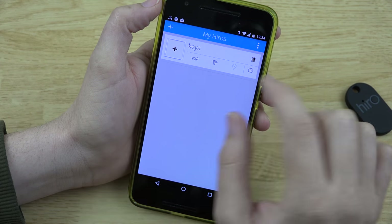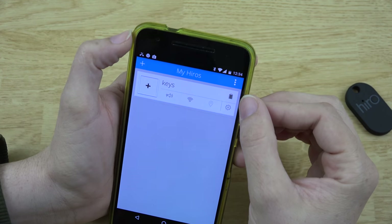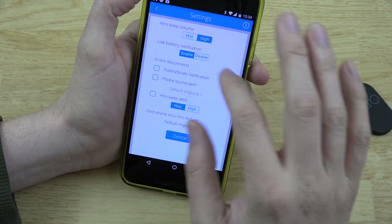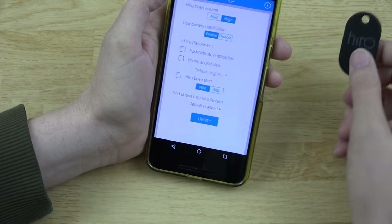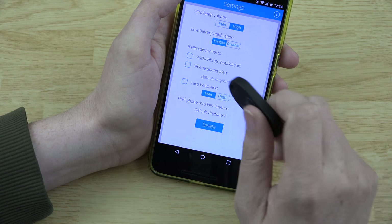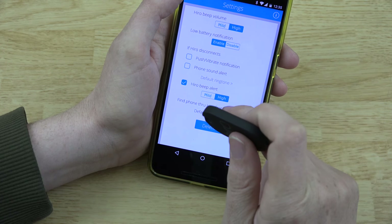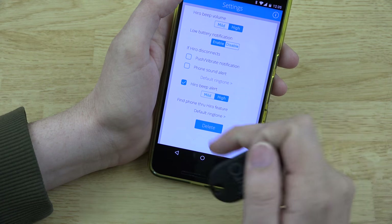Looks like it's got a way to add a picture — you can take one or select one from your gallery. It's got the battery life percentage right there, and settings for volume, battery, and notifications. If you get too far away from your keys, you can add a notification — phone sound, ringtone, Hero beep alert — and you can set it to high. There's also a 'find phone through Hero' feature with a default ringtone.